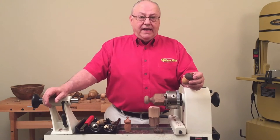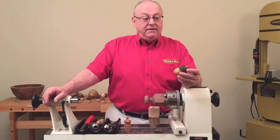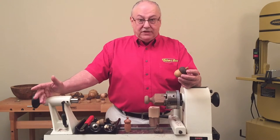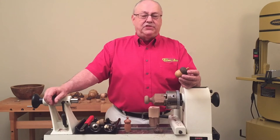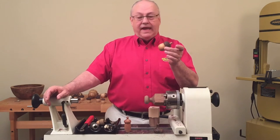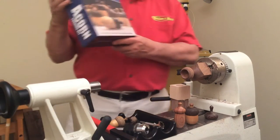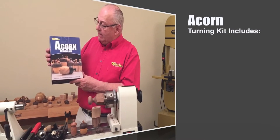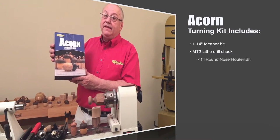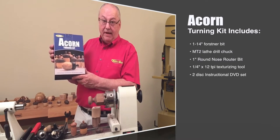The questions that I get when I'm out on the circuit is that folks would also like to be able to do this, and they ask me if there's some sort of kit available — some starter kit — so they too can make these wonderful little acorn lidded boxes. And there is. This is a kit that I've come up with called Ron Brown's Best Acorn Turning Kit, and it's got everything that you'll need to quickly and easily make your own acorn lidded box.